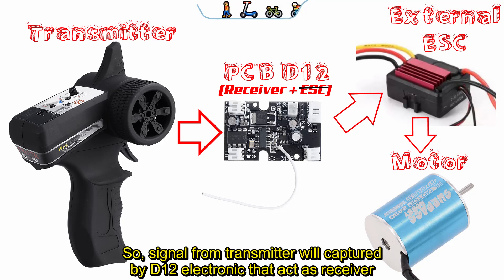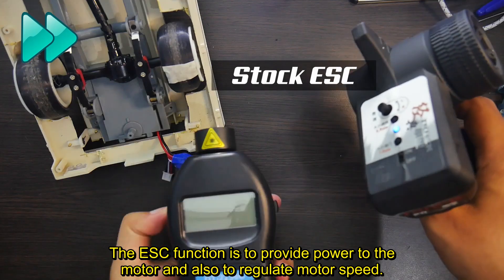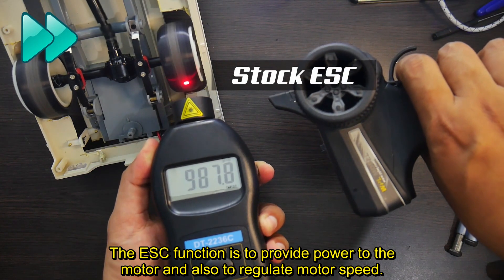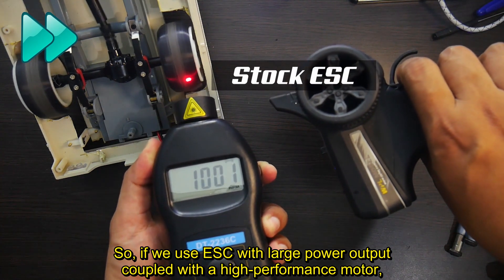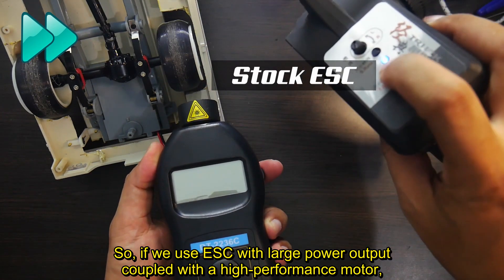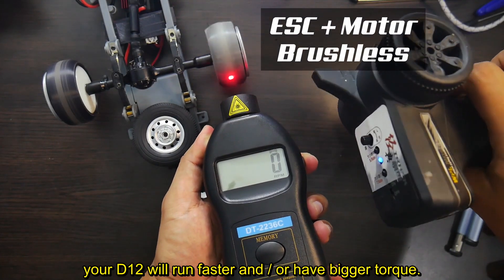Signal from the transmitter will be captured by the D12 electronic, which acts as a receiver, then sends the signal to the external ESC, and then to the motor. The ESC function is to provide power to the motor and also to regulate motor speed. If we use an ESC with large power output coupled with a high-performance motor, your D12 will run faster and have a bigger top speed.